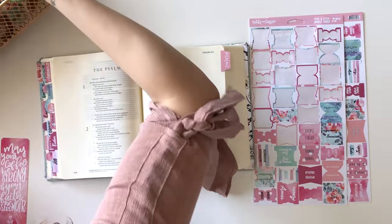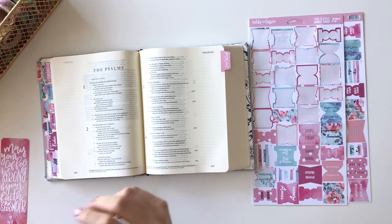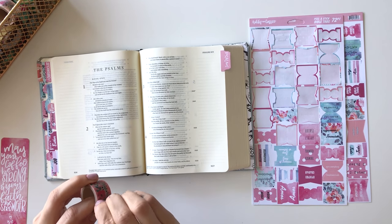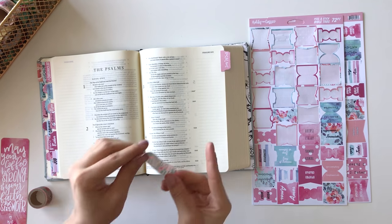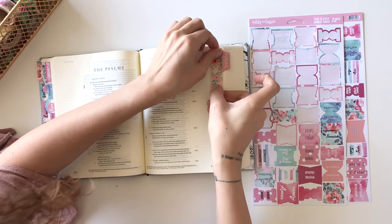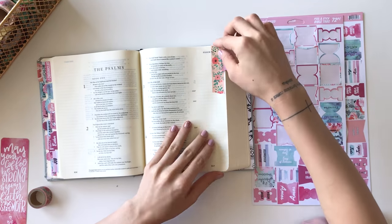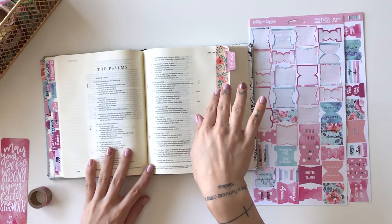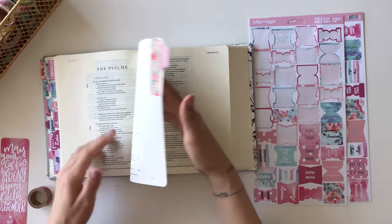One cool thing you can do is grab some washi tape, and when you're done reading a book, you can break a piece off and mark the page. I'm going to be doing that with every book that I read through completely, just as a little reminder that that book is finished.